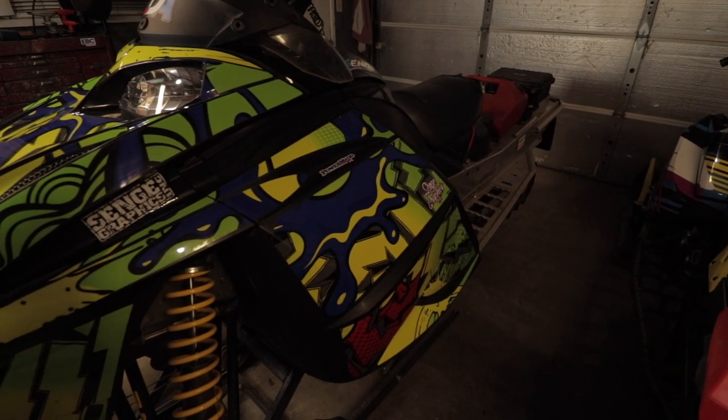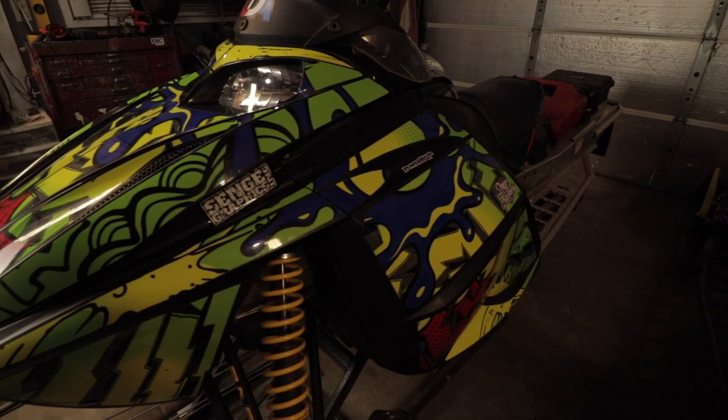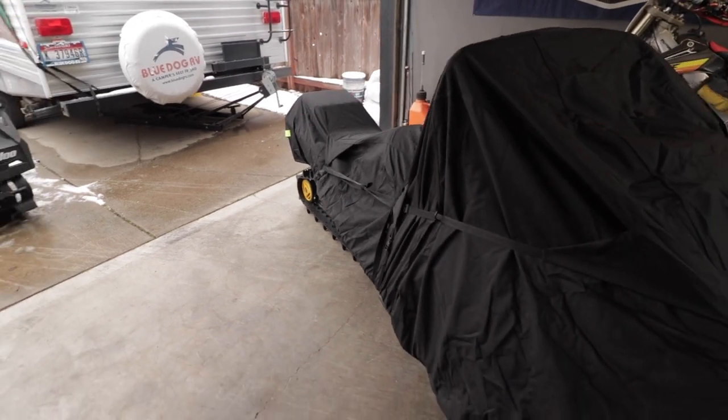I have this cover installed on a 2004 Ski-Doo 800 with a 151 track. I was a little confused on the measurements — I believe this is the large size, which says 119 to 127 inches — and I wasn't sure if it was going to fit correctly. But it does fit nice and covers the entire sled. It has a really heavy elastic band that goes all the way around the bottom side, so I can tuck it over the back of the tunnel, the snow flap, all the way over the front of the hood, and cinch it down so it's 100% covered and protected.